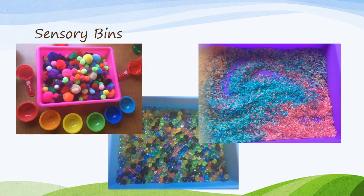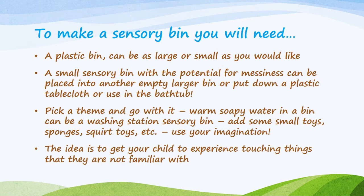Moving on to sensory bins, you can see the three examples we're going to show today: the pom-pom bin on the left, the water bead sensory bin in the middle, and colored rice on the right. To make your sensory bin, you will need a plastic bin — it can be as large or small as you'd like. A small sensory bin can be placed into a larger empty bin, or put down a plastic tablecloth, or used in the bathtub. With nice weather, you could go outside and play with your sensory bin on the porch.